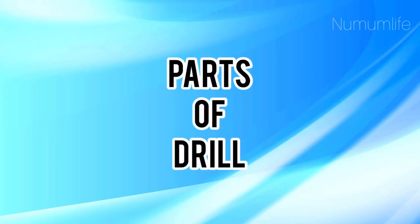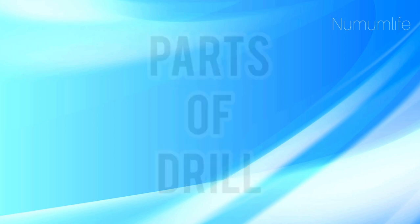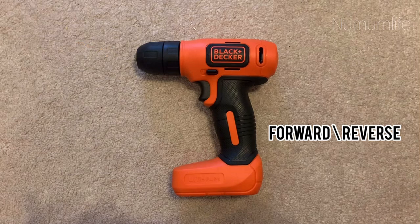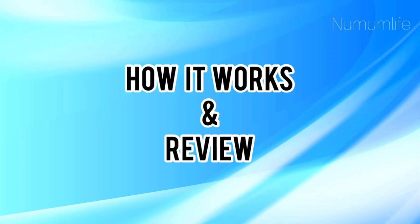If you are a beginner just like me, these are the basic parts of a drill which we all should know: forward, reverse, trigger, and chuck. Now we are all ready to learn how it works.